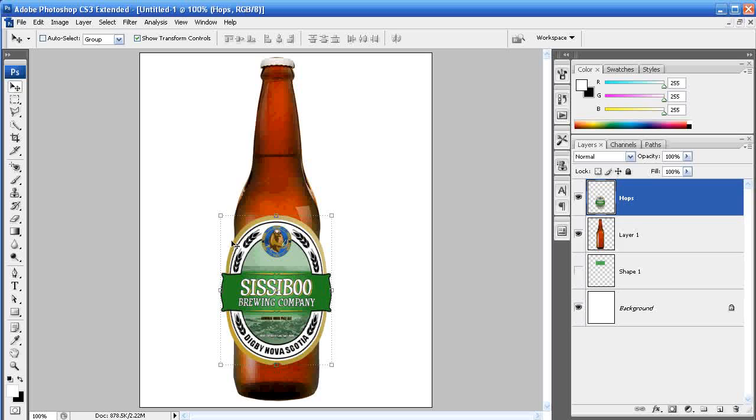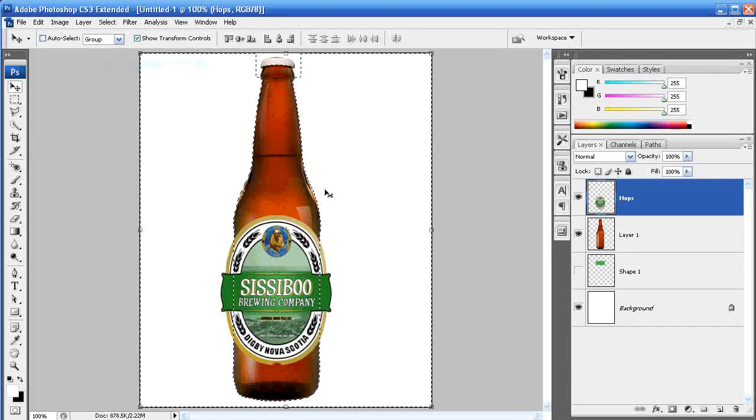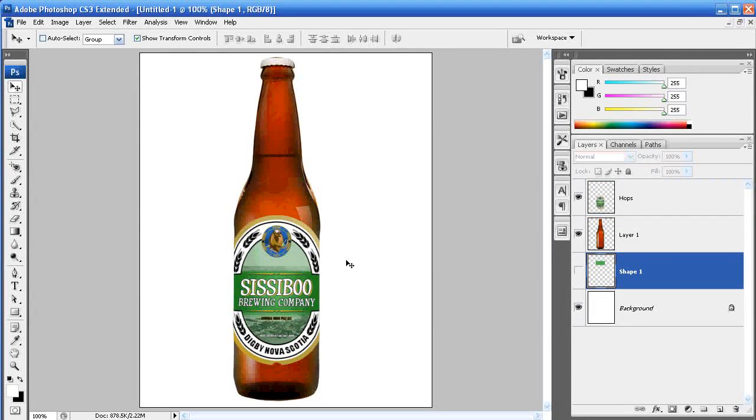Hit OK and the label is already starting to wrap around the bottle, but it's still hanging over the edge — we'll get rid of that easily. Hold Control and left-click on the bottle layer to bring up the marquee around the bottle. Go to Select > Inverse, which selects everything outside of the bottle. With the label layer selected — mine is called 'hops' — just hit Delete, then Control+D. That gets rid of the label sticking over the side so it now looks like it's wrapping around the bottle.